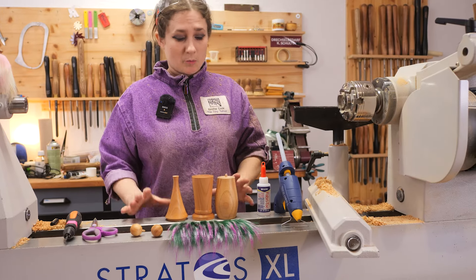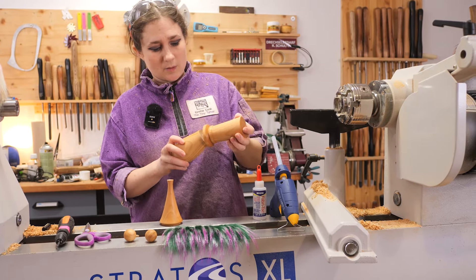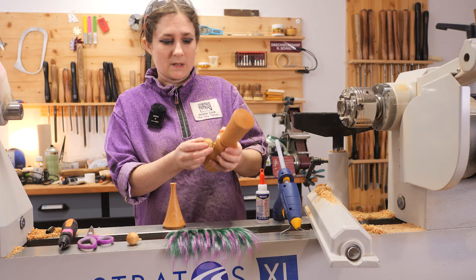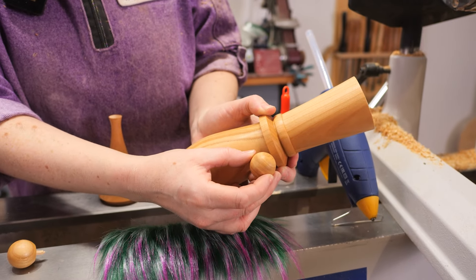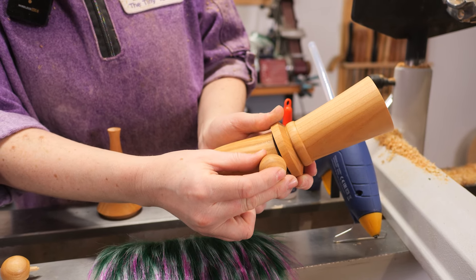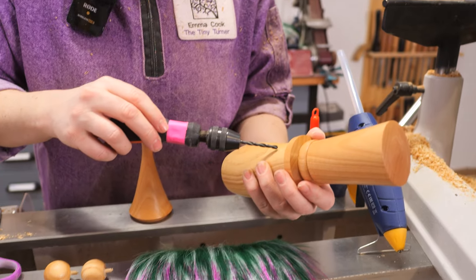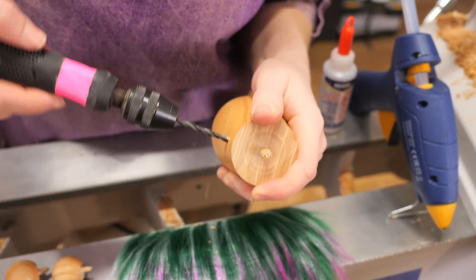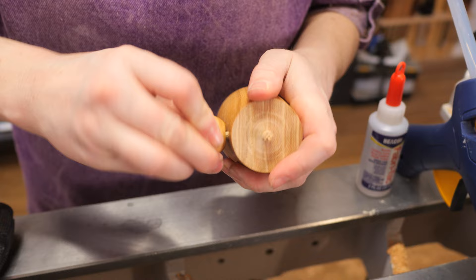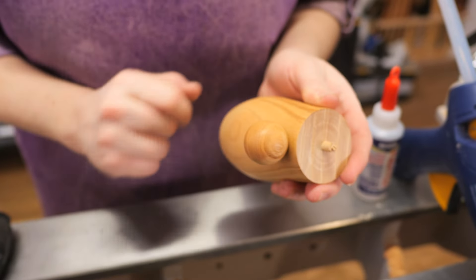All the turning is now complete so we can start to assemble our gonk. The first thing we're going to do is take either of the hats and place that onto the body just so you can figure out where the nose needs to go. We need to make sure the nose is not too high — when it's next to the body it's not going to lift the hat. It needs to be low enough so that it doesn't do that. We're going to take our 4mm drill bit in a little hand drill. Check that the hole is deep enough and then we can start to fit the fur.